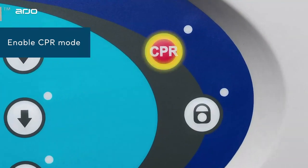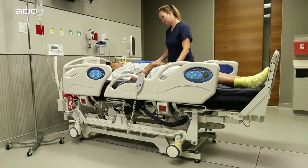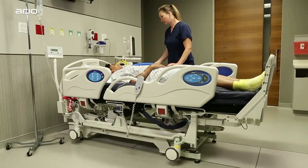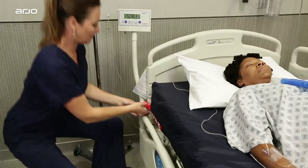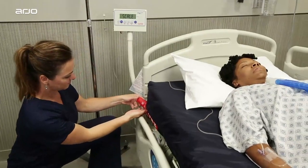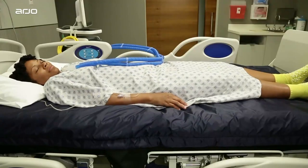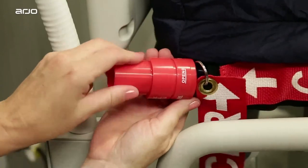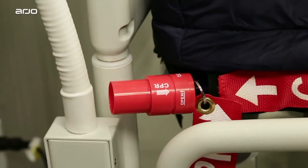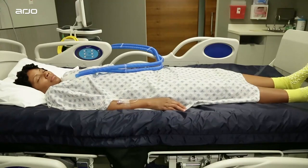This CPR button brings the bed to its lowest position while the bed is off the casters. This is the ideal height for performing CPR procedures. To perform CPR, you will also need to deflate the mattress by opening the CPR valve, which allows air to escape quickly. Locate the red mattress valve and turn it until the arrow is aligned with OPEN.